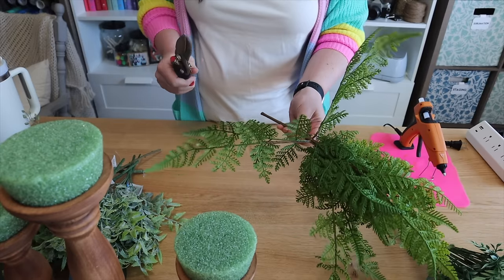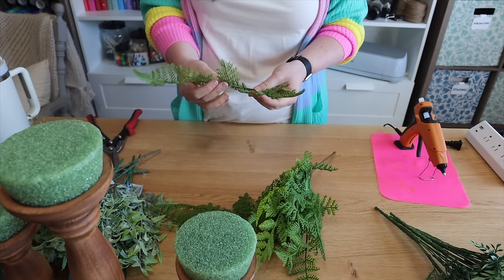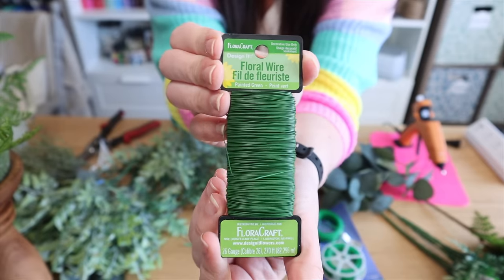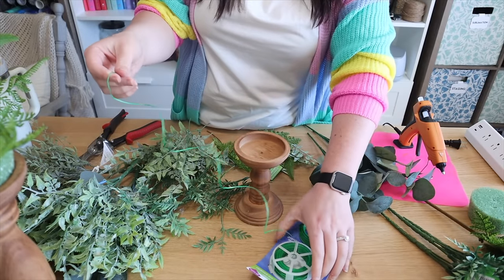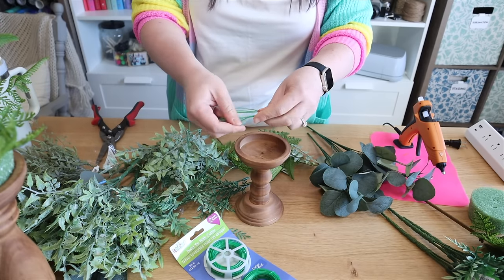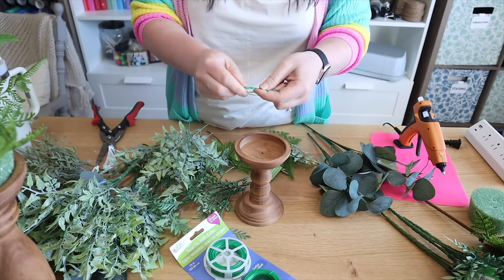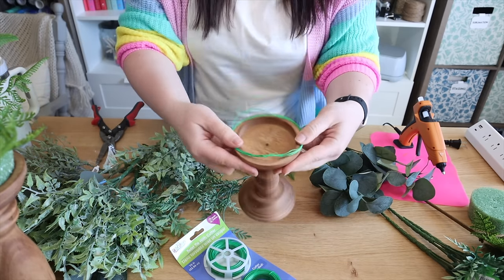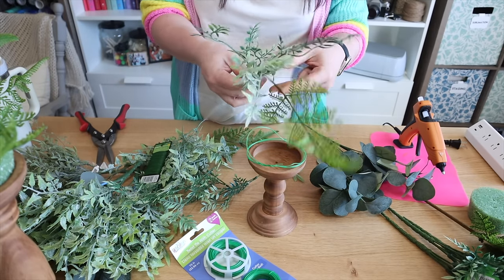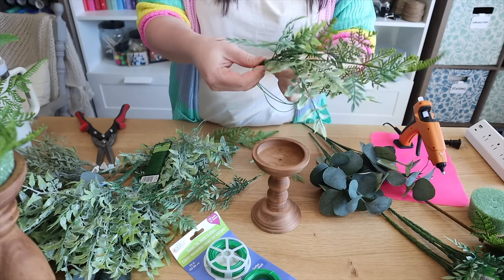I used my tin snips to chop off some of the pieces — they're a lot easier to work with when cut up. I originally wanted to use some floral foam, but I realized it wasn't going to be cost effective because I'd have to cover it up. So instead I used some twist tie wire from the floral section at Dollar Tree, made a circle about the size of my candle holder at the top, and then it was time to get creative. I did some groupings of three different types of greenery and then used some Dollar Tree floral wire to hook it to the circle.